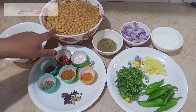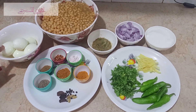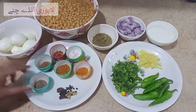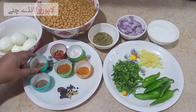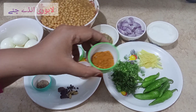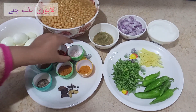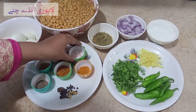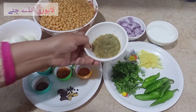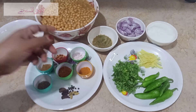Namak aadha khane ka chamach. Ande bhi maine ubale hue liye hain. Masalon mein: lal mirch ek chai ka chamach, pisi garam masala ek chai ka chamach, achari gosht masala ek khane ka chamach — bahut hi mazedaar iska zaiqa aata hai. Haldi ek chai ka chamach. Namak aadha khane ka chamach. Pisi hui mirch, lehsan adrak aur hari mirch chhoti wali.